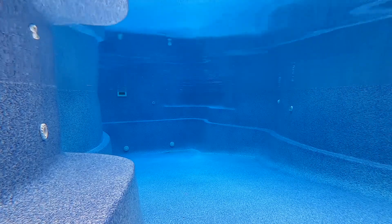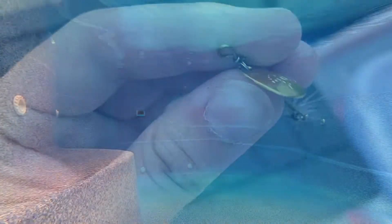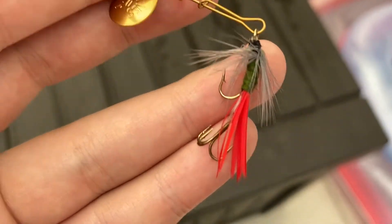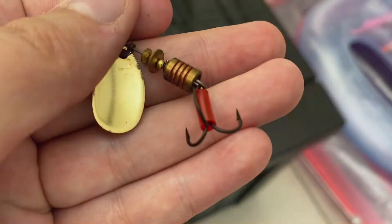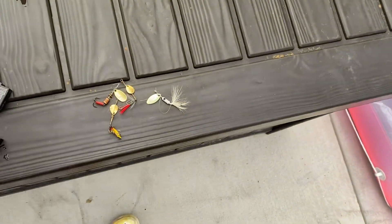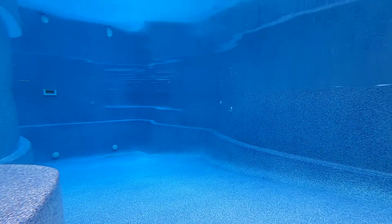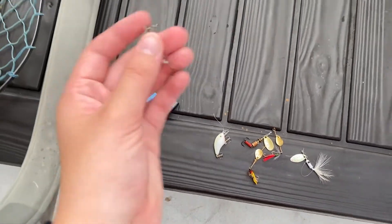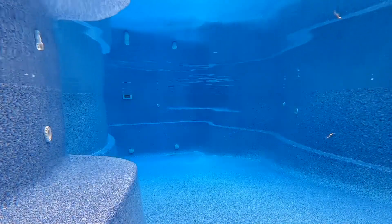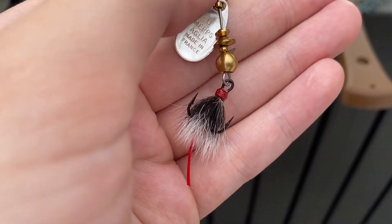First I have this white rooster tail — I believe that's what it's called. I've had it for a long time. Then here we have three Joe's Flies: the first one is a size zero, the second one is also a size zero, and then this one is a size one which doesn't actually have any fly material on it. And then we have this little bait — not a spinner, but it looks like a little shad. I got it out of a mystery tackle box and don't remember the brand. Then we just have a little spoon.